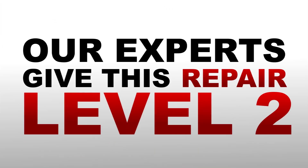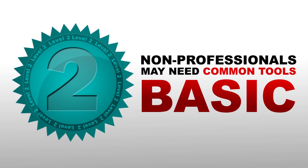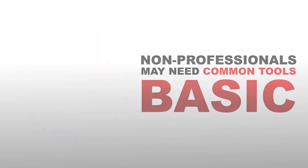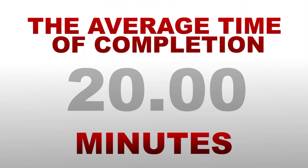Our experts give this repair a level 2 skill rating. Level 2 being basic and can be performed by most non-professionals using common tools. The average time for completion of this repair is 20 minutes.